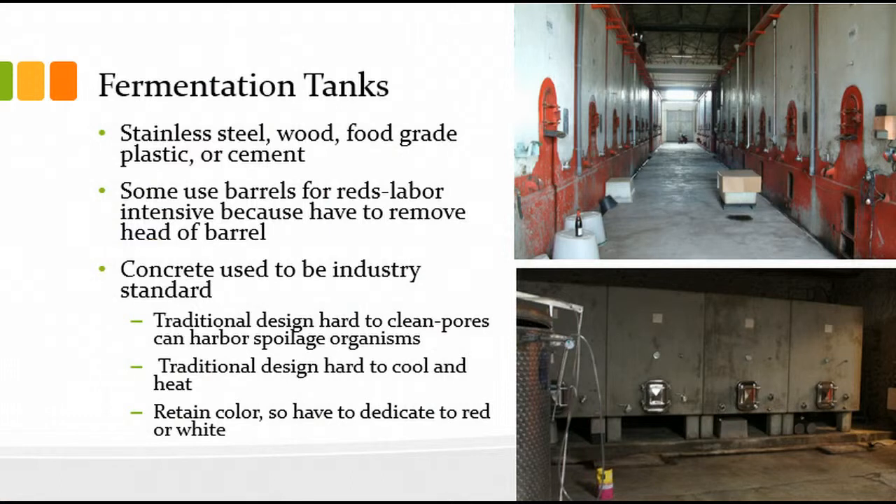Fermentation tanks — in the upper right here is a nice picture of some concrete fermenters. Those are commonly used still in bulk facilities. When I worked at Beaulieu Vineyard I went up to Hopland once a week to check our fermentations in cement tanks which look just like this. If you went up to the upper floor, one floor above, you'd probably see open tops to these fermenters.